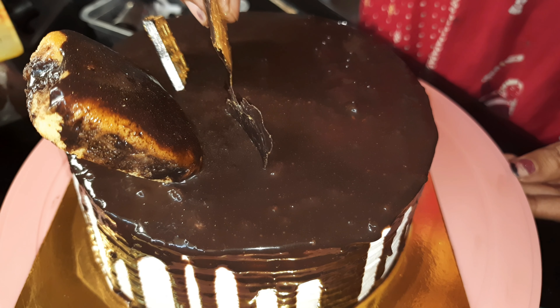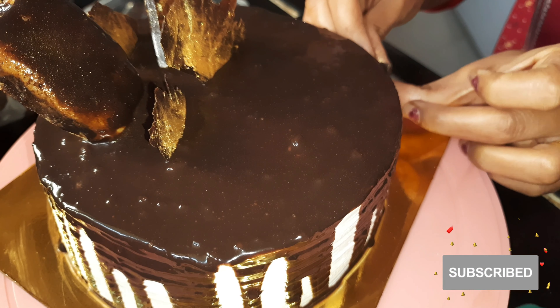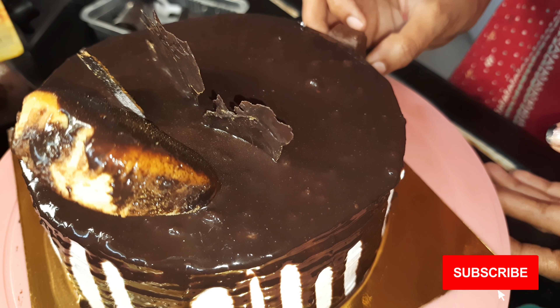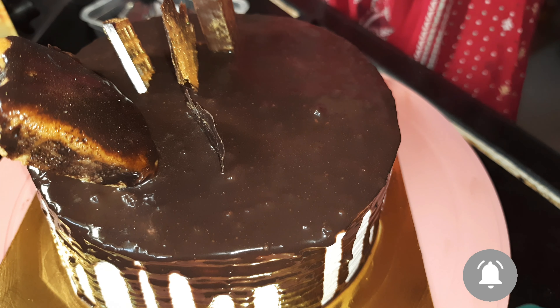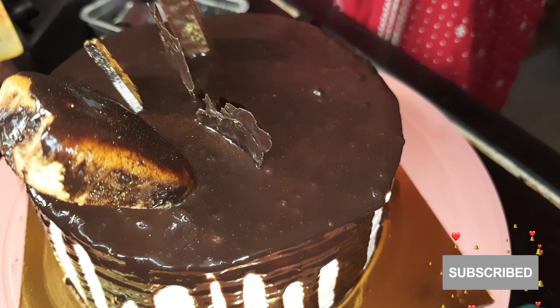You can arrange everything as you like it. You can put a topper on the top — I put a little bit on the side. You can put a KitKat, Perk, Snickers, or wafer roll. You can use whatever you like as a topper.